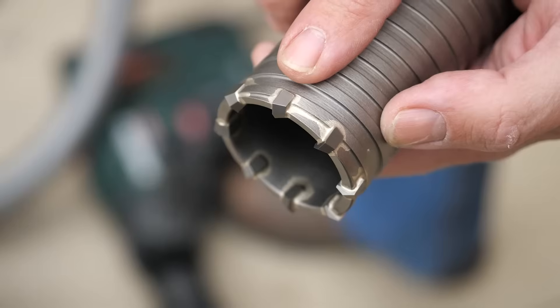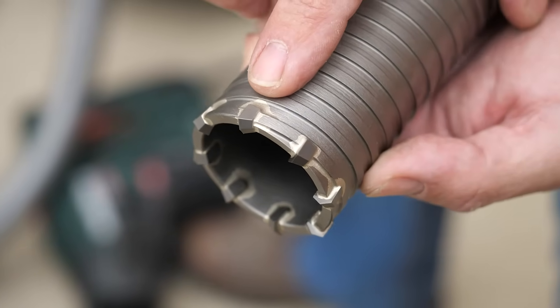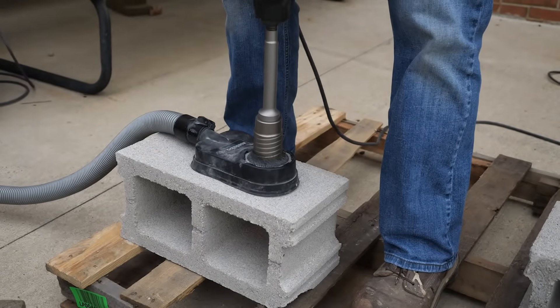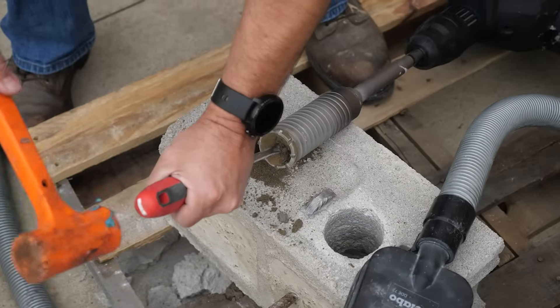That's a good segue into talking carbide. Don't get me wrong, carbide is great. It cuts well, long lasting, and an overall great accessory for simply making a hole in concrete. However, it's pounding the concrete the same way your chisel pounds the concrete when you want to remove it.